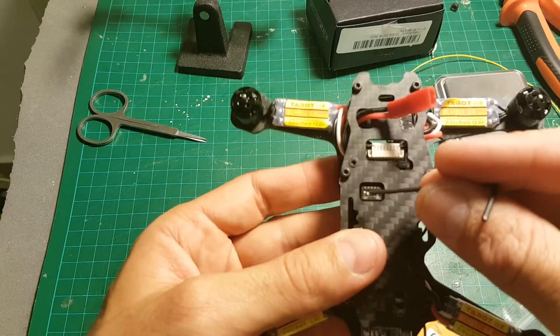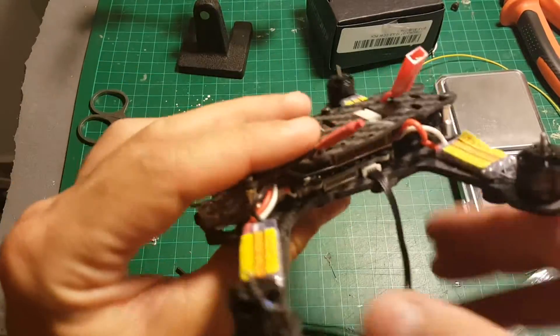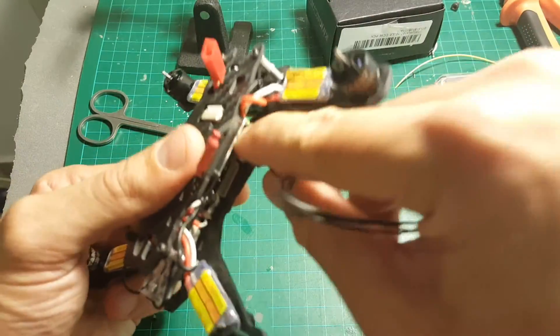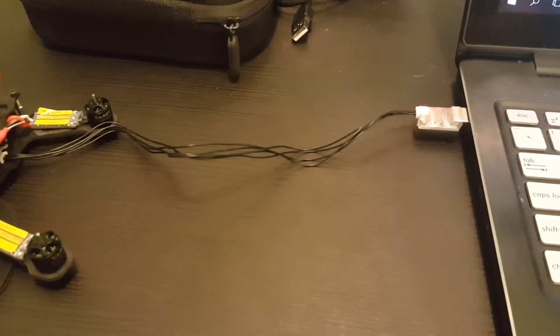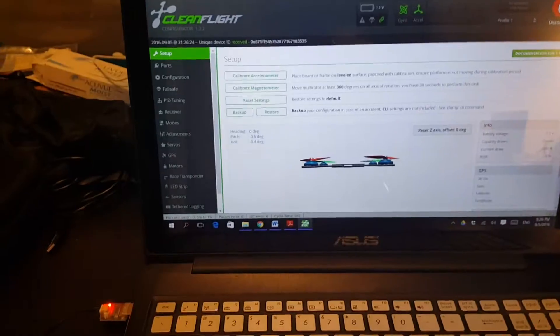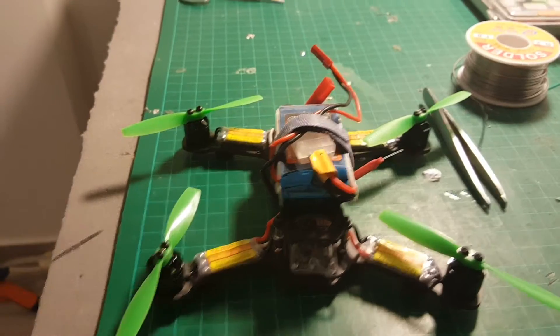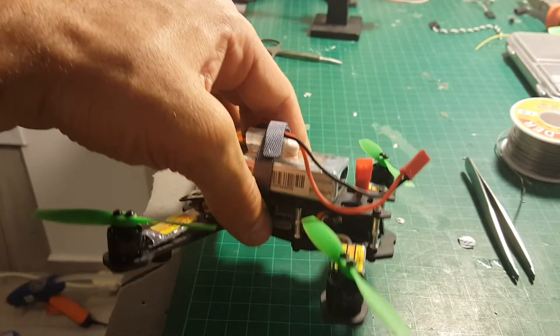Setting up the video frequency is done by switching these switches. Our next step is to connect the Tarot 150 to CleanFlight — to do so we'll have to remove the pillar, connect to the USB, and connect to the computer. The red light will indicate the USB is connected. Then we'll connect to CleanFlight and define the flight modes.